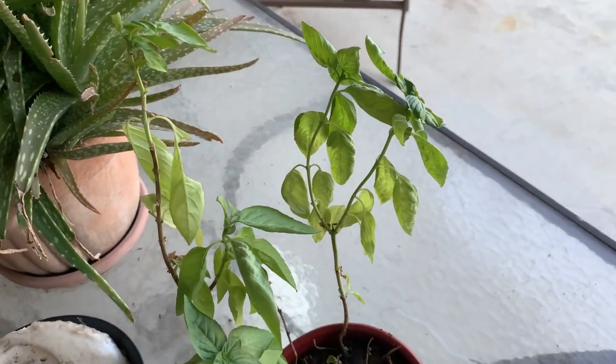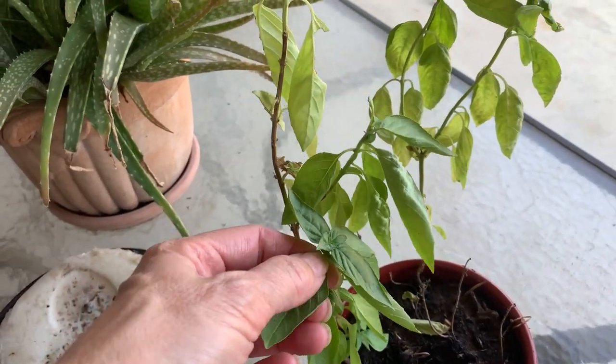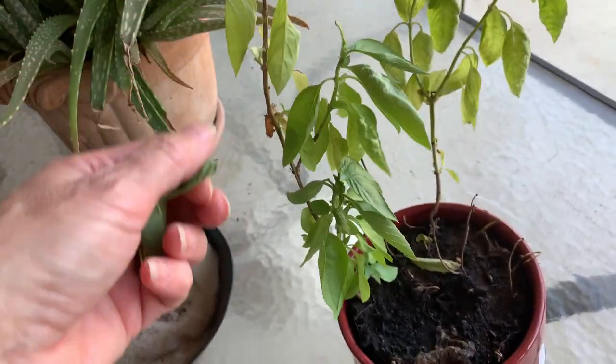Now we're out here with my basil plant — it came from Italy. I'm going to take a couple of leaves of basil. I should have taken them from the bottom; the bottom ones are usually better. Oh, it smells so good — the smell is like no other.